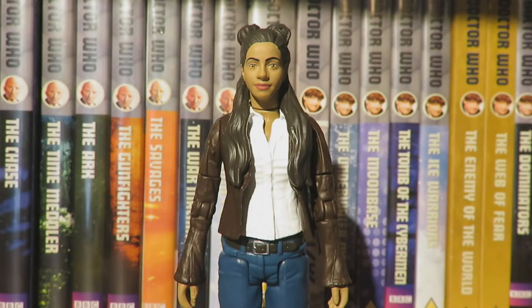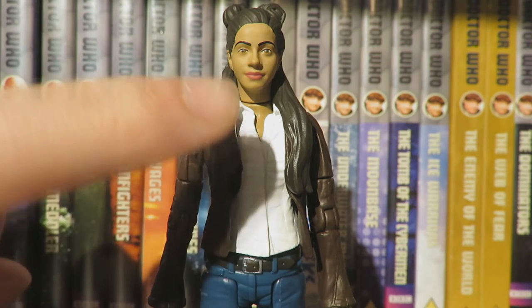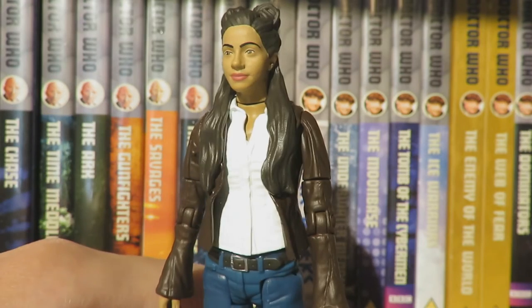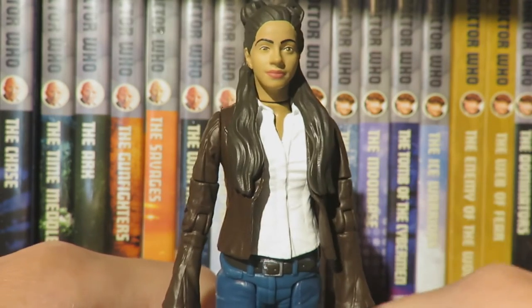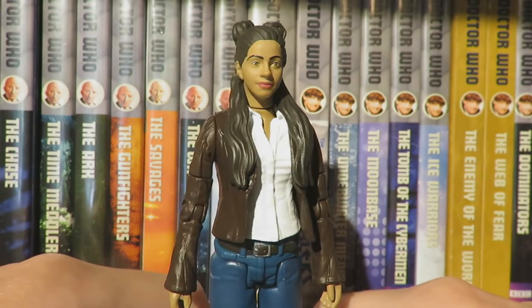Here we have Yasmin Khan. This figure is based on her appearance in 'It Takes You Away.' In that episode Yaz wears a sort of base jumper, but because this uses a Primeval figure body, the shirt is painted white to represent the jumper — I'll talk more about that in the comparison to the Primeval figure.